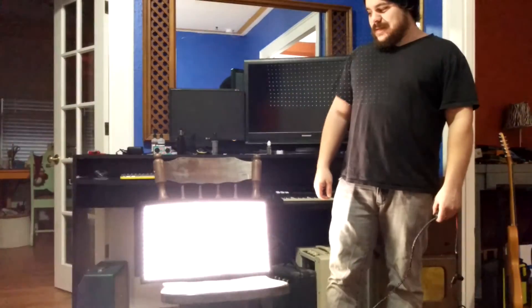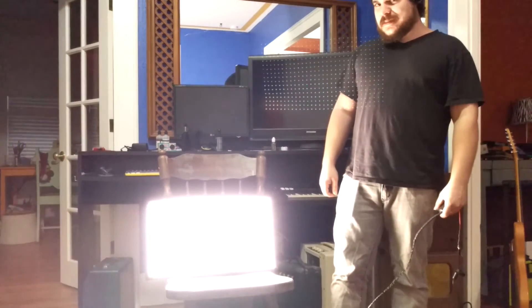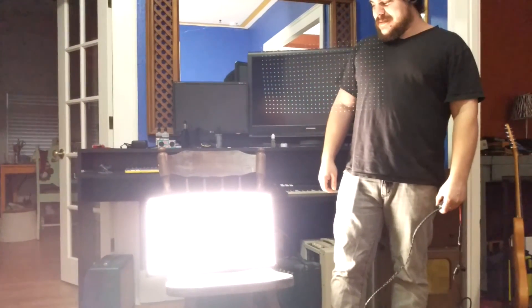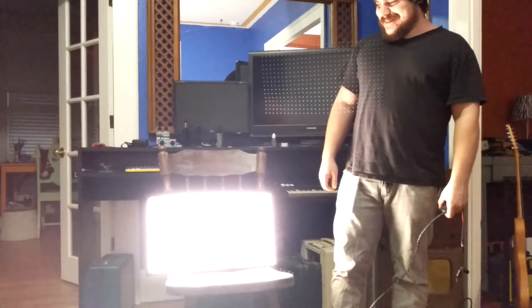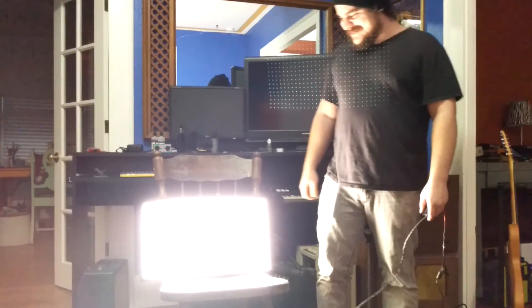I also have a second one he made me, which was our tester one — it's six inch by six inch. So I can use that as a hair light, and I can use this as my main fill. DIY lighting.